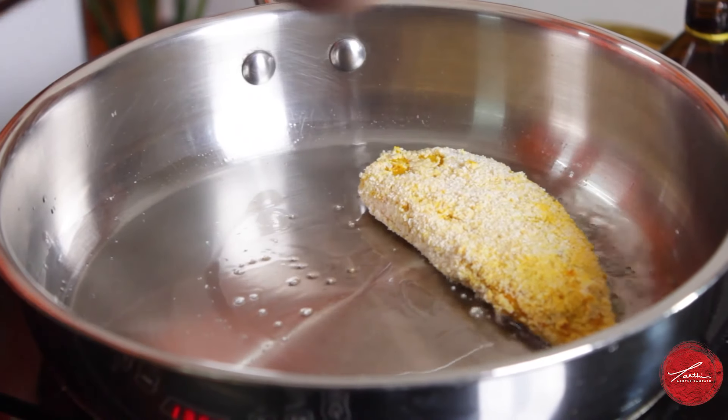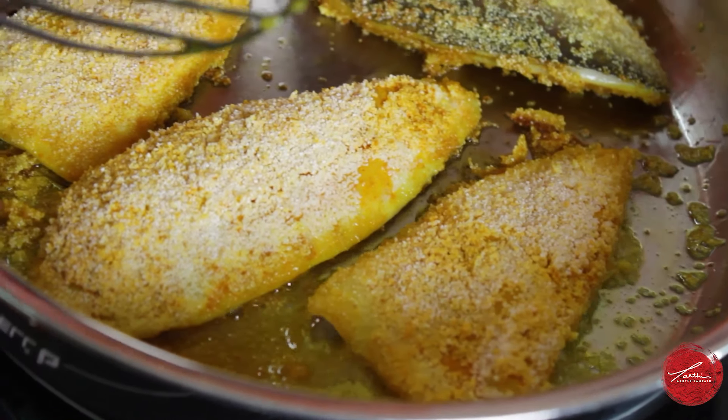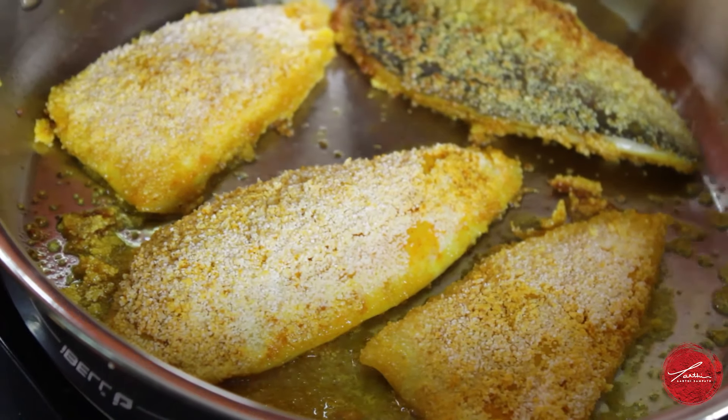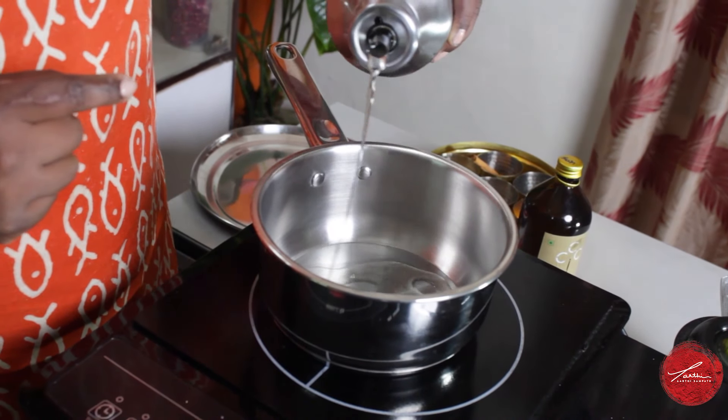I'm using some cold pressed sunflower oil to fry my fish. I've got my pan nice and hot and I'm going to drop down my fish. That semolina crust is going to create a lot of crunch — about two to two and a half minutes each side, that's it. The carryover cooking will cook the rest of that fillet.